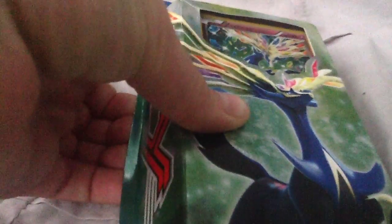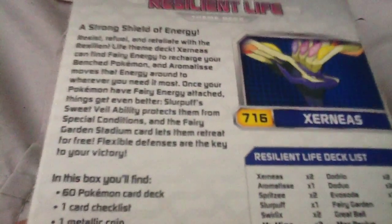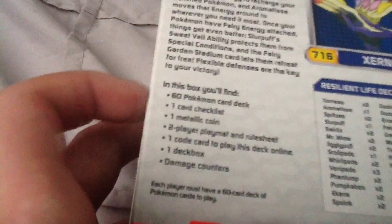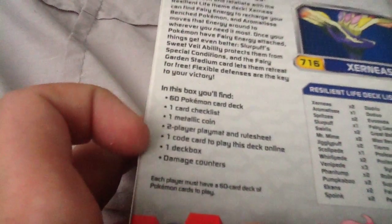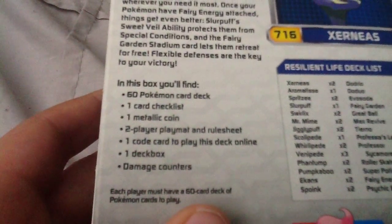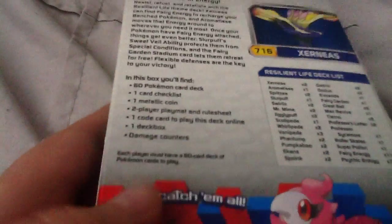On the back there's the enticing story and then what you'll find inside: a 60-card Pokemon deck, a playmat, rule sheet, deck box, damage counters, a metallic coin — basically everything you need for a deck. Then it tells you all the Pokemon you get in there.